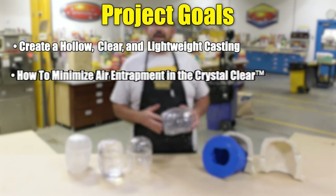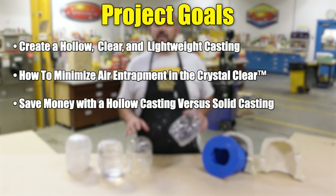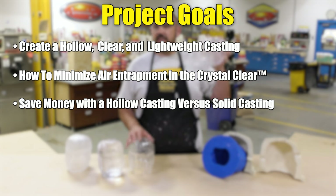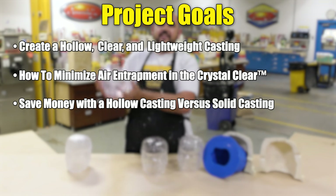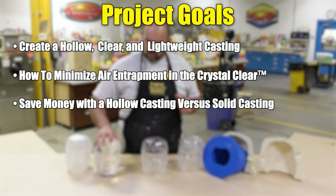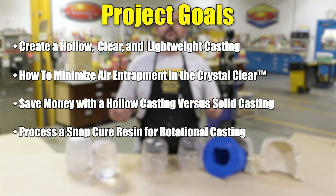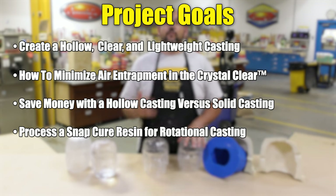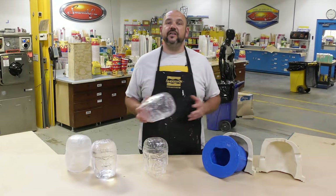We're going to show you how to minimize air entrapment in the crystal clear, how to save money by creating hollow castings that are lightweight versus solid ones that are heavy and use a lot of material, as well as how to process a snap cure material like the crystal clear for rotational casting. Now let's jump into this project and see how it's done.